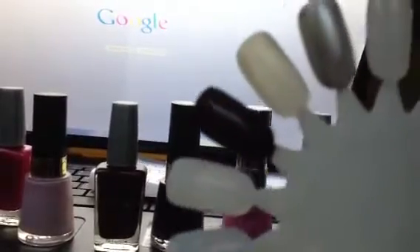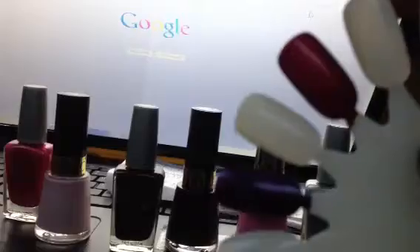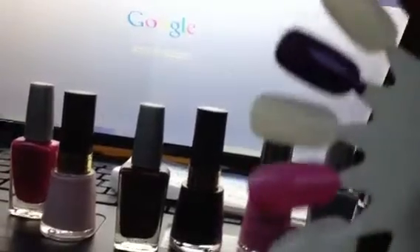Also, this is the nail wheel that I use — this is with all the colors — and as I said, I basically do every other one, for a couple of different reasons.